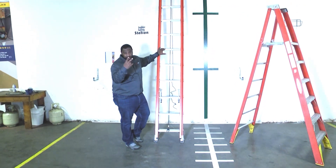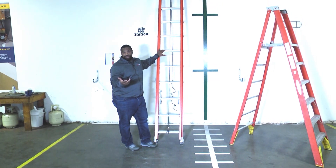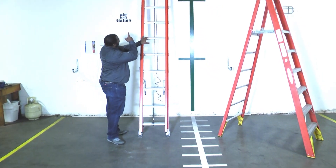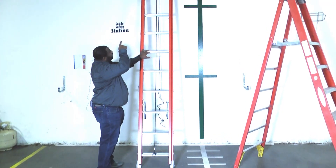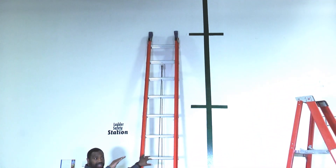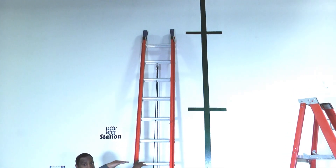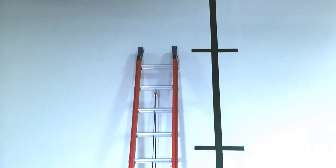There are two rules that we need to remember. The first one is the three-foot rule. The three-foot rule simply says that at the top of my ladder, wherever that top roof line is — especially on an extension ladder — I need to extend three feet above the top line. That's the three-foot rule.